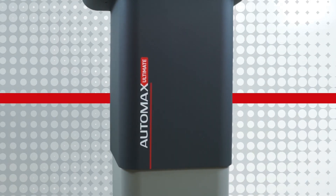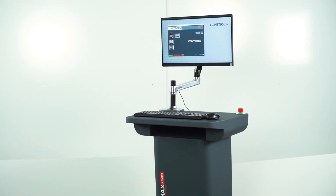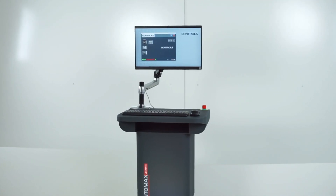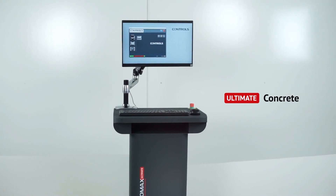Automax Ultimate is Control's new and ergonomic console that can convert any frame into an automatic system that meets the demands of a 21st century lab testing cement, concrete and steel.